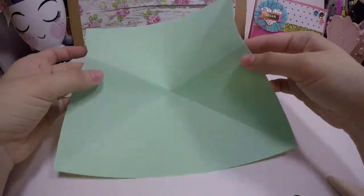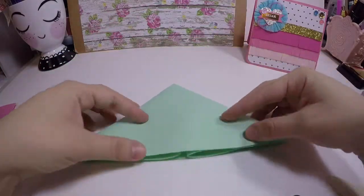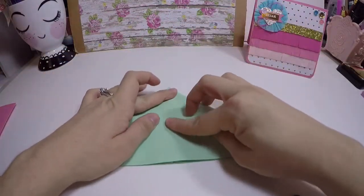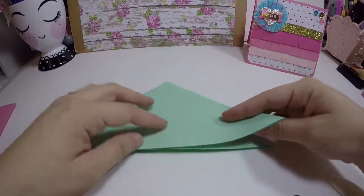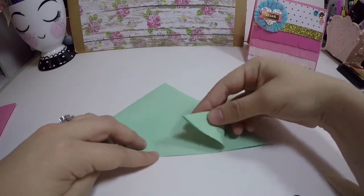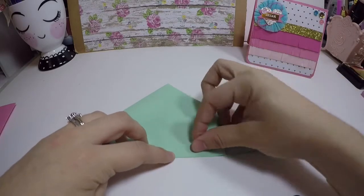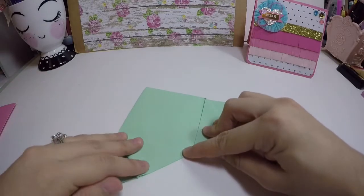Then we're going to turn it over again. These little inserts that you see on the sides — we're going to push them in, which is going to create like a triangle. Crease the ends pretty good. Then you see the middle line right here — we're going to take that little corner, line it up, and crease it. Do the same thing on all four sides.